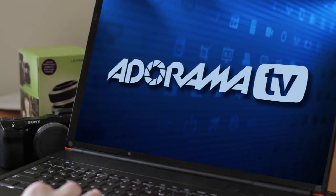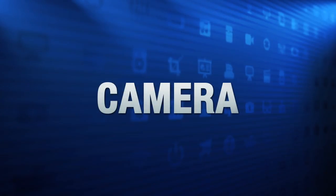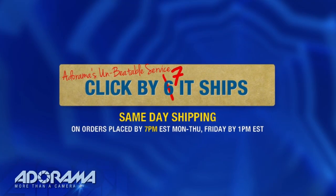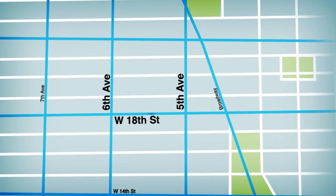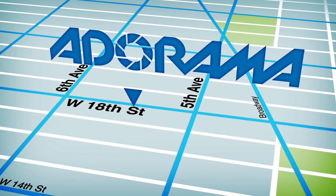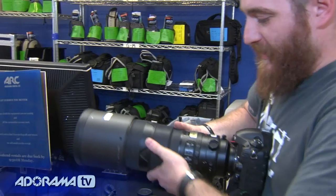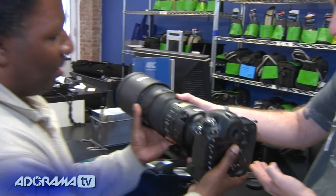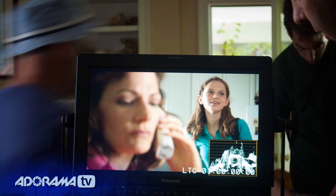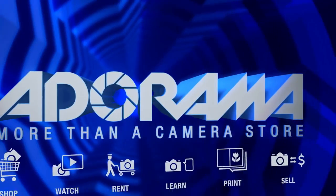Adorama TV is brought to you by Adorama, your best source for the equipment and knowledge you need. For all the latest photography, video, and computer gear, visit Adorama.com. Place your order by 7pm and it ships the same day. Plus, the next time you're in New York City, be sure to visit our store located on 18th Street between 5th and 6th Avenue. Check out the Adorama Rental Company for professional cameras, lighting, computers, and more. Adorama — more than a camera store.